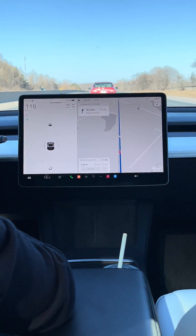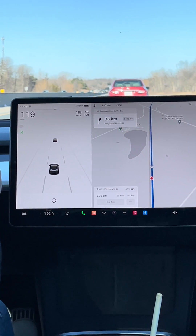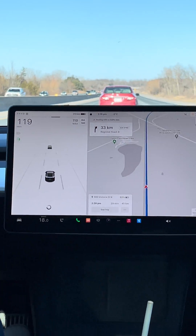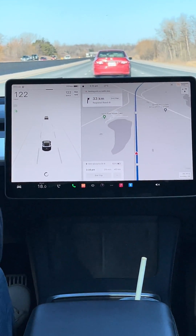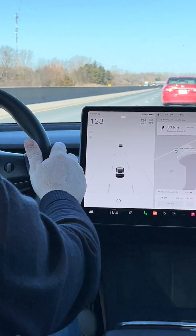We're driving along here in regular mode. This is just the Tesla Model 3 with the standard autopilot on it. I'm going to be driving a Model X later today that's going to have full self-drive. So I'll show you the difference between autopilot and full self-drive.